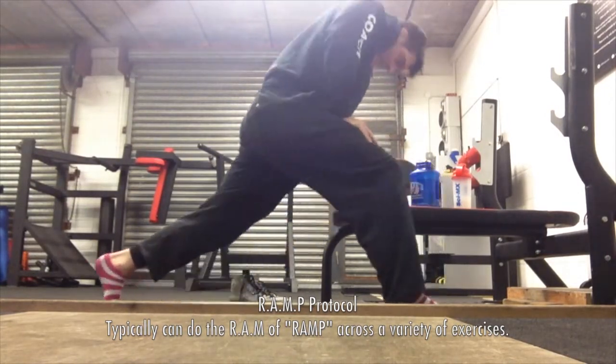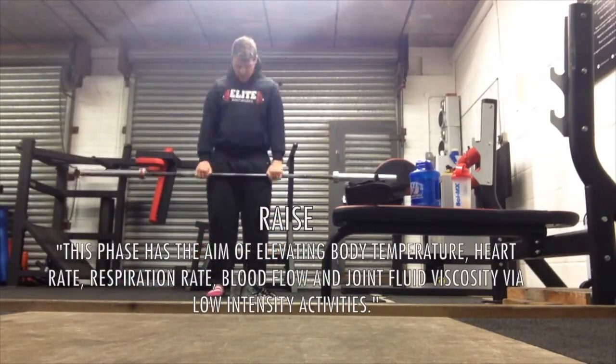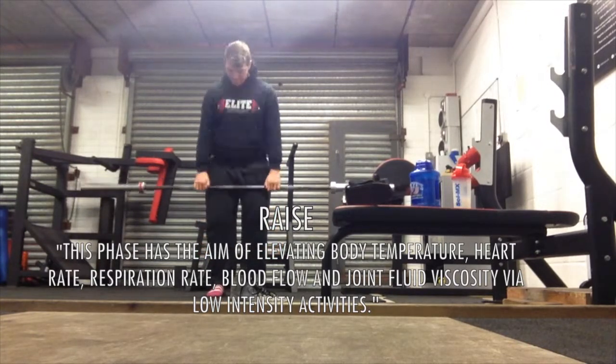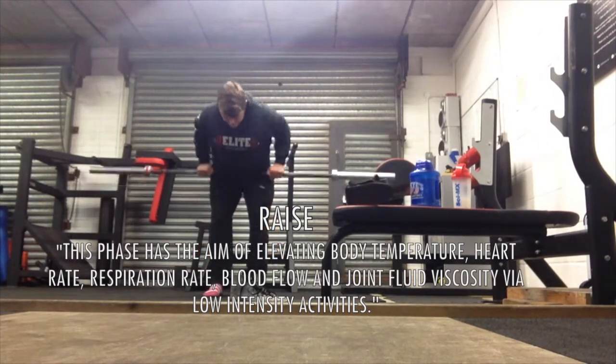Today I'll be squatting, so we're looking at getting my glutes moving, opening up my hips a little bit, stretching my quads, activating those with a few split squats, and doing some RDLs as you can see here. All of this is going to contribute to the whole RAMP protocol together.